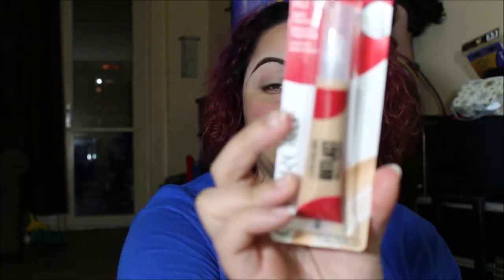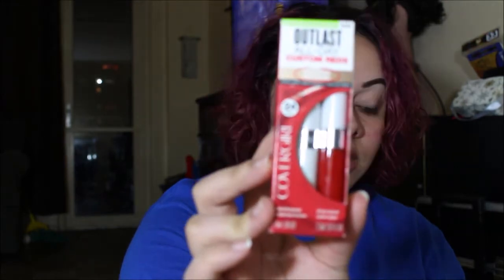Inside the box it came with the Outlast All Day Soft Touch Concealer in the shade Light Medium, the Outlast All Day Matte Finishing Powder in the shade Light to Medium, and their new lippy — the Outlast All Day — it's red and comes with a moisturizing top coat and all day color coat. They should all last all day, or for me all night!